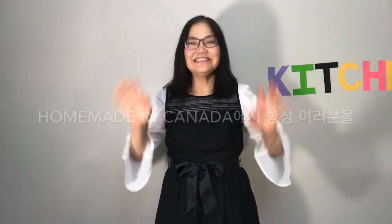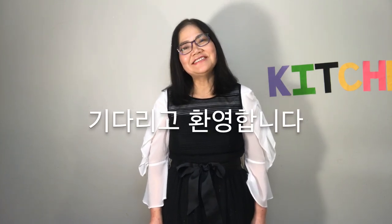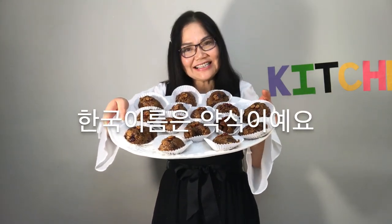Hello everyone! Homemade in Canada is always waiting for you and welcomes you. Today, I'm going to show you Korean sweet rice dessert. The Korean name is Yak-sik.